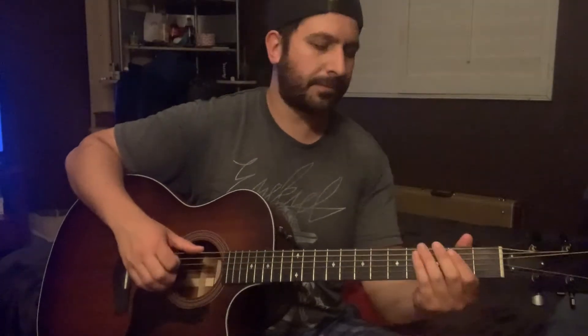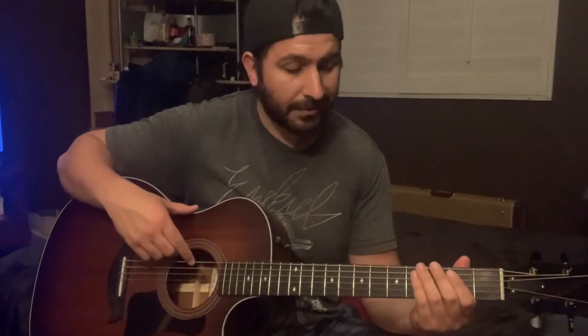Alright y'all, so drop D tuning on this one — tune the low E string down to a D, so you can play a D2 chord with all the strings and it sounds nice and open.